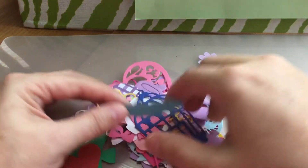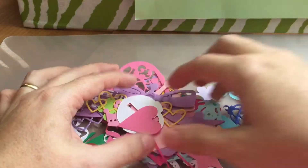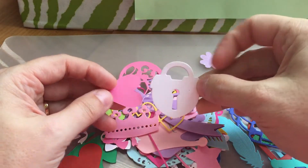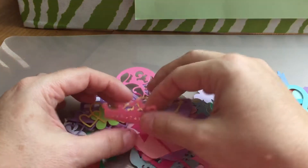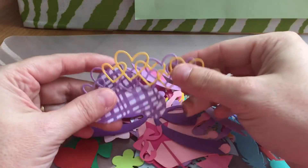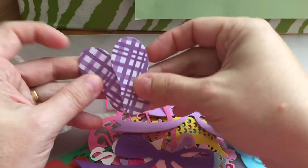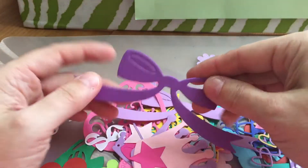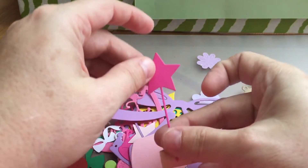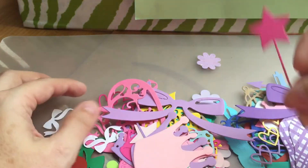Look at how cute these little feathers are! The bird cages — oh, check out the little heart lock, a princess crown, entwined hearts, and little flip-flops. Look at those! Another bow — and check out that little wand. How cute is that? That would be so cute to embellish.